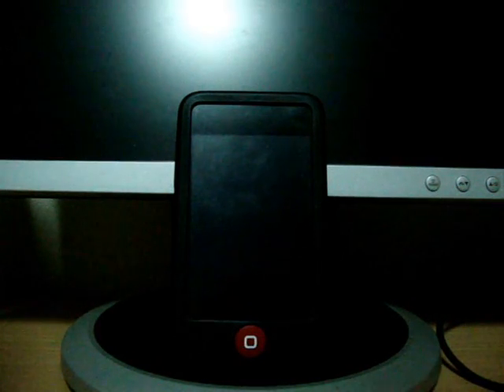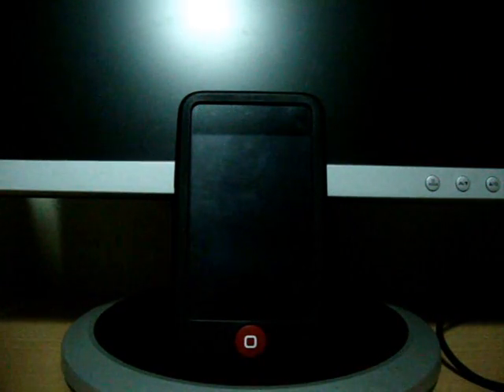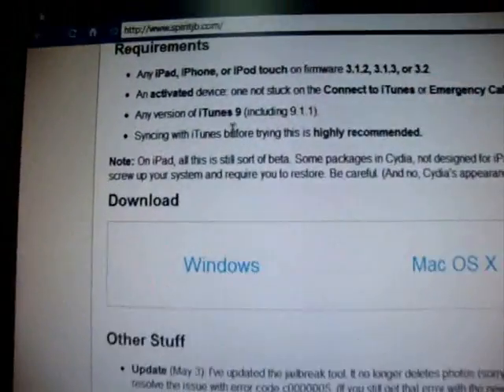This will work for any generation, any model, and any device. This is an untethered jailbreak, meaning whenever you power off your device it won't show 'connect to iTunes' — it will bring you back to your lock screen. To do it, you need to go to spiritjb.com — link in the description.